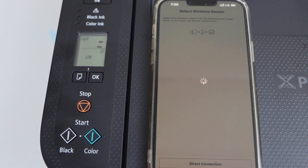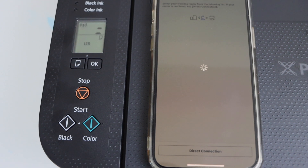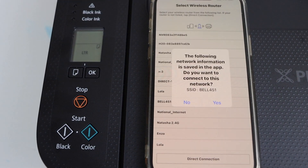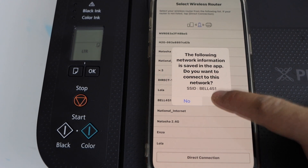Make sure to connect your phone with the Wi-Fi before starting this process so that you can easily connect it with the printer. It will display the name of the Wi-Fi — click Yes if that is correct.